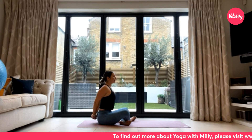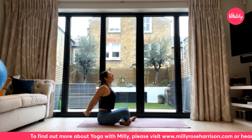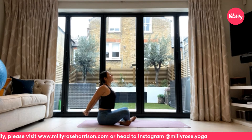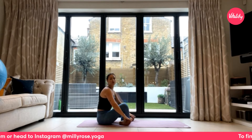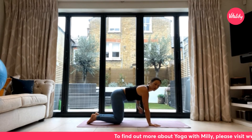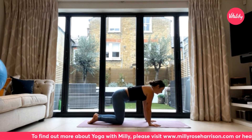Exhale, let the hands float down behind your back, lacing them into a fist. Draw that fist down and away from the glutes, pressing the heart forwards and up — maybe lifting the gaze. Squeeze the shoulder blades together to start activating the muscles in the upper back. Then as you exhale, release the bind, draw the heels in towards your bum, and roll over the shins to make your way into a tabletop position.